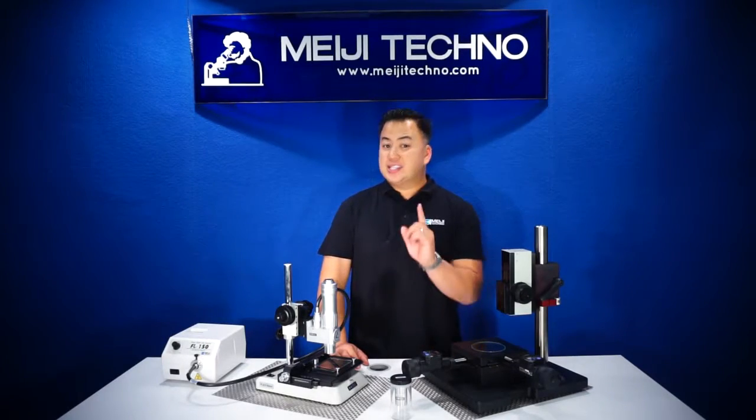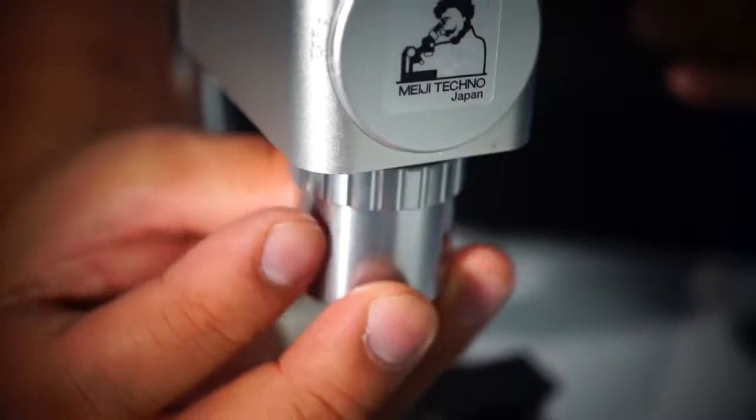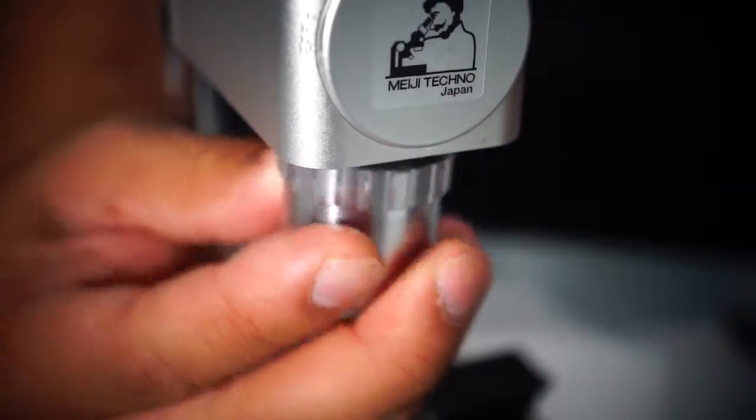The DZ4T has a single nosepiece objective port which can easily be changed out during use.